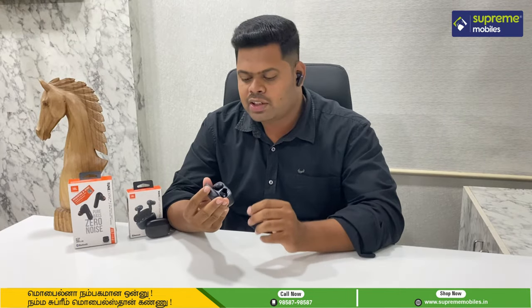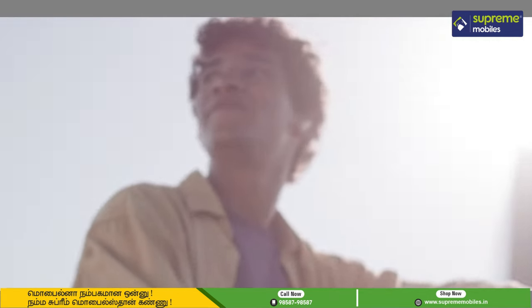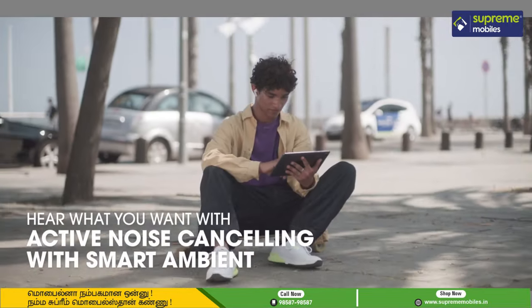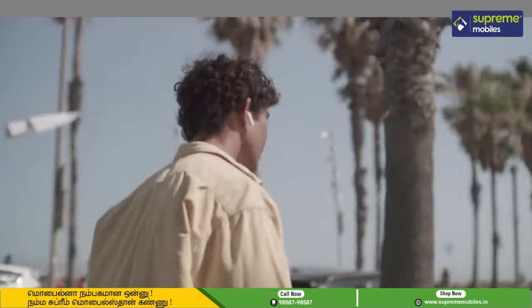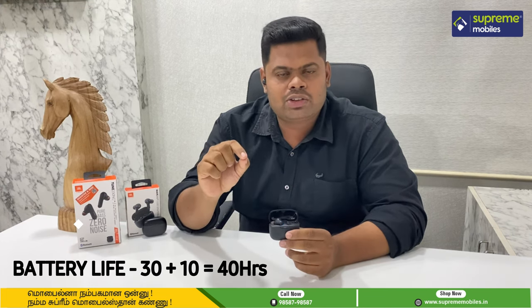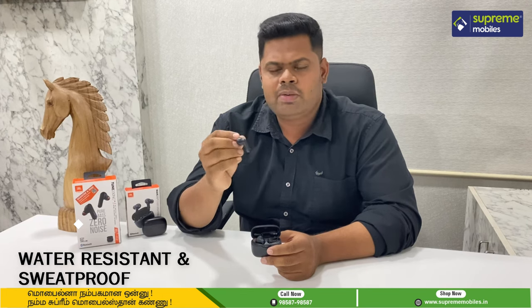In the Tune 230, we have a 6mm driver and you can experience a pure bass sound. In this TWS, we have active noise cancellation and a smart ambient mode — it can recognize your surroundings and deliver a crystal clear sound. It also has a battery life of 10 hours, and 30 hours with the charging case, with an IPX4 rating.